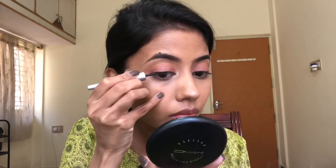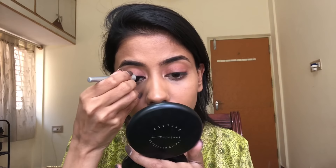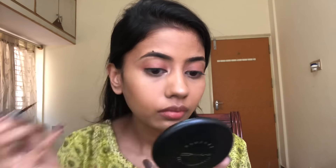Next I'm using the Eye Amsterdam liner in the shade black, and I'm going to draw a very thin line on my lash line — just enough to subtly define it.